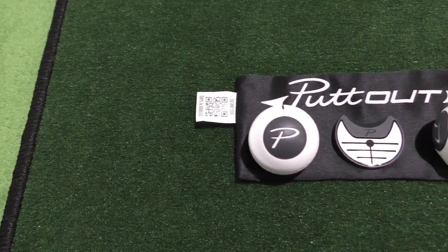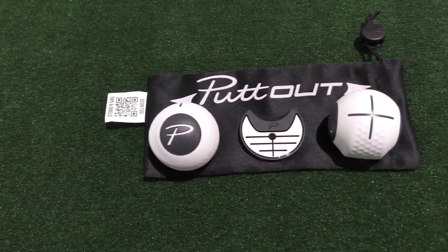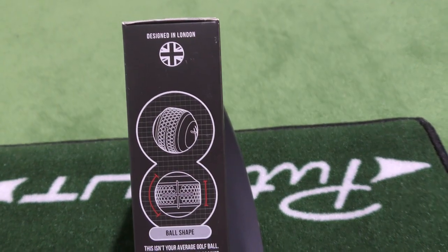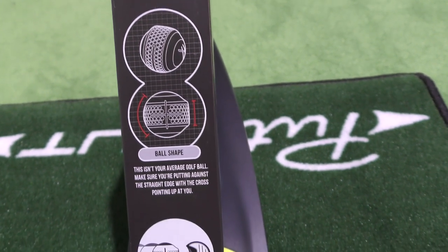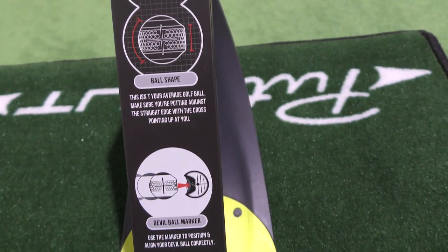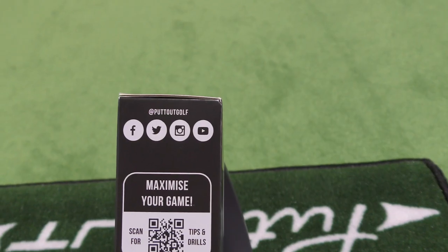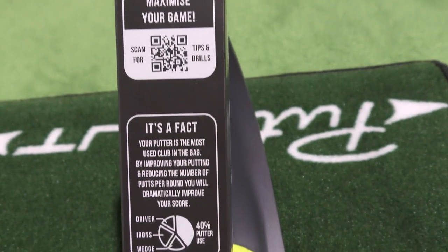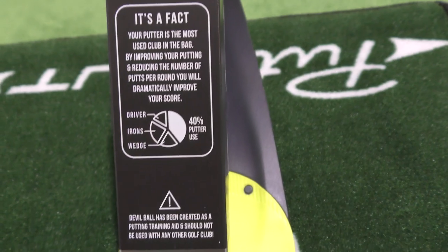It comes with a really cool little bag so you can put everything in one place, all stored, leave that in your bag, not a problem. Looking back onto the box, it's a really classy designed box — very informative detail, which you don't often get. It tells you about the ball shape, how to mark the ball up and how to align it. There are QR codes for tips, drills and some facts about putting stats as well.